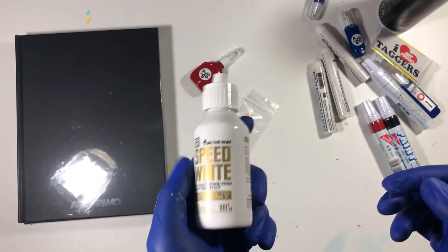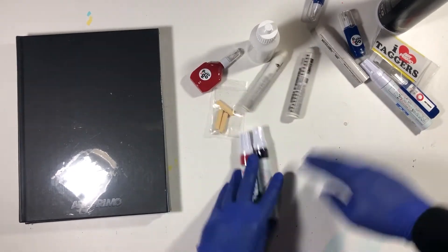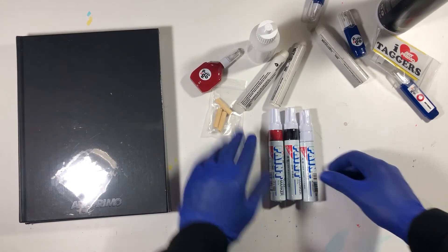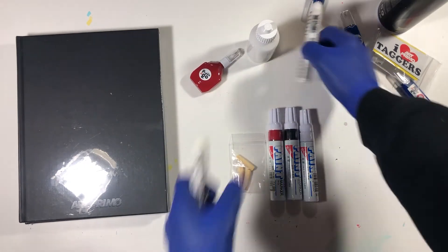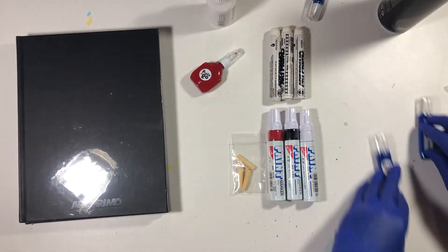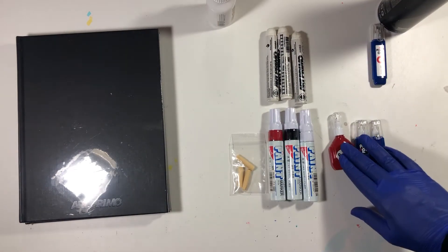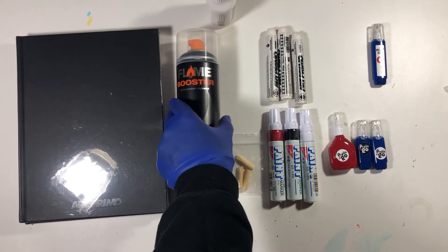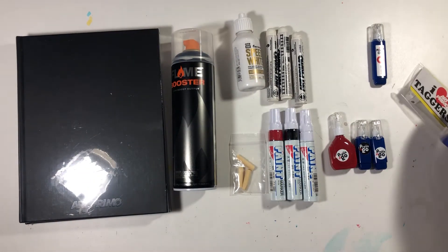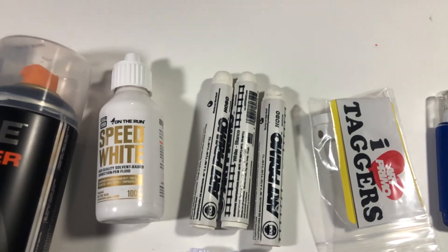I got the Speed White because I don't like how my oil base mix keeps separating. I want something a little more tailored to graffiti. So to recap: three unis, extra nibs, three hobos, white fully, a couple other things, and the booster can Speed White. It's a nice haul — this is my first unboxing video, hope y'all enjoy it.